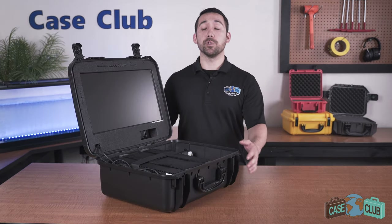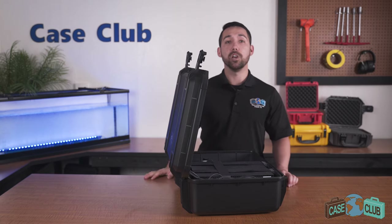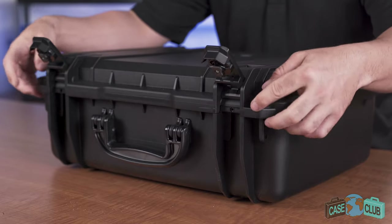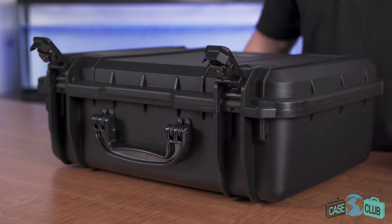Our second generation case comes with a flush mounted monitor in the lid, a lid stay to help prevent accidental closing, and it keeps the lid upright while open. The lid overhangs the base to help protect the gasket seal. There's a built-in air pressure relief valve so you can open it at any altitude.